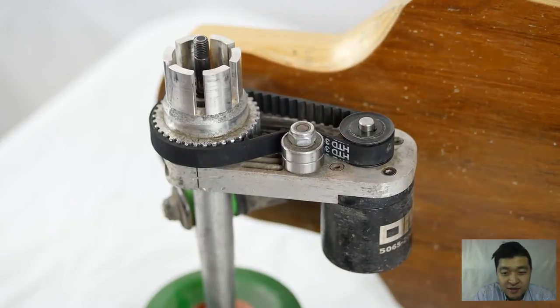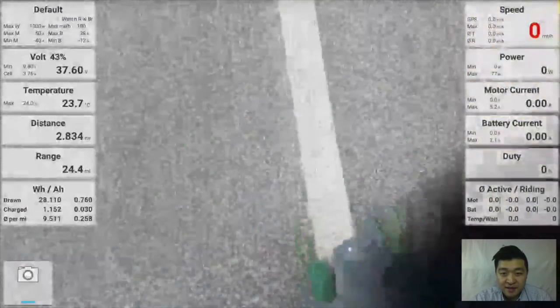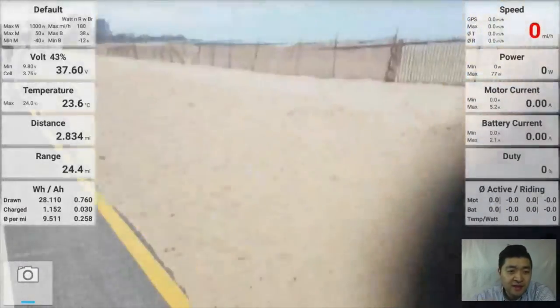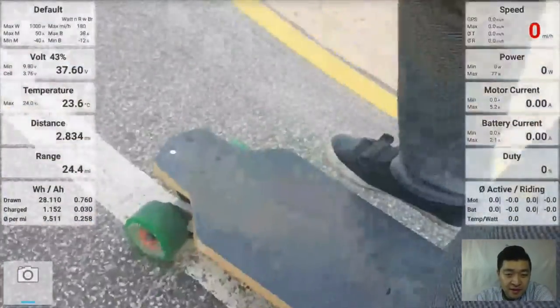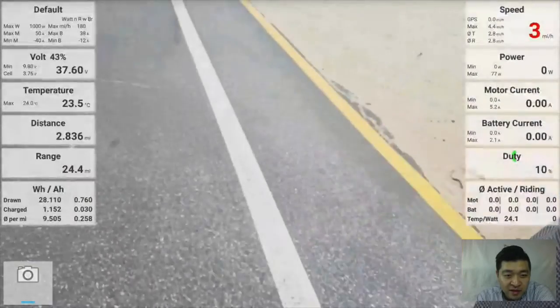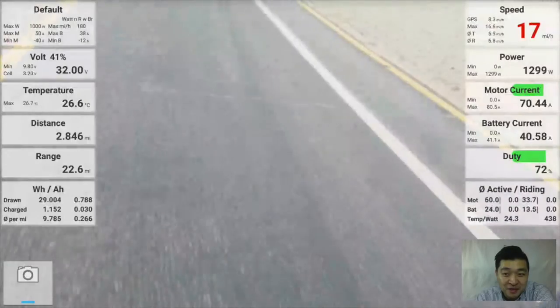Thought I'd shoot a little bit of a ride video. This is the app that I'm using — I'll link it in the description below. It's by Ag Maniac. It's kind of an amazing app. If you use it, you should donate to him because he spent a ton of time doing it.